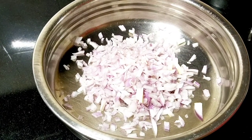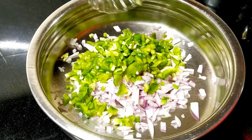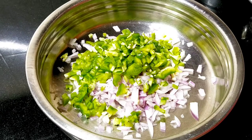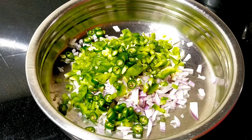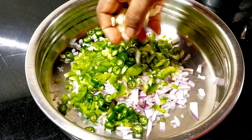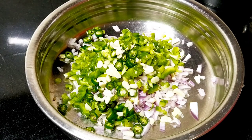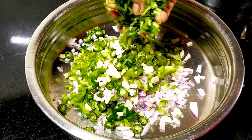If you want to make a small piece, you can make it and mix it up. It will be different. If you want the ingredients, we will mix it. I will mix it up now.